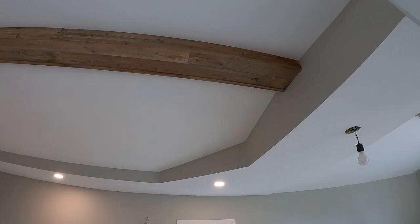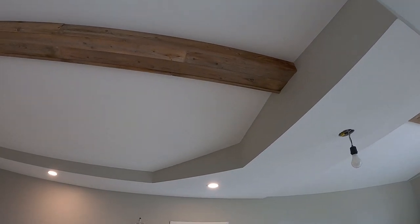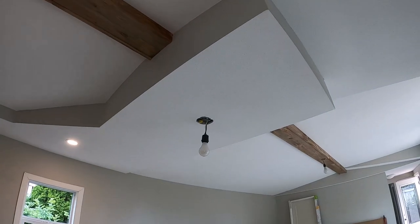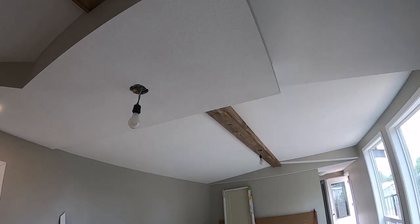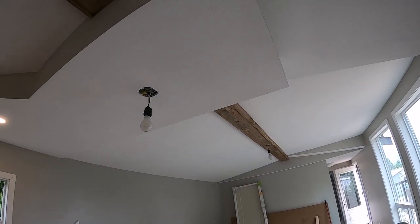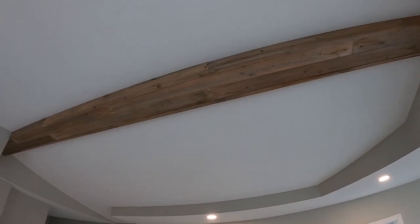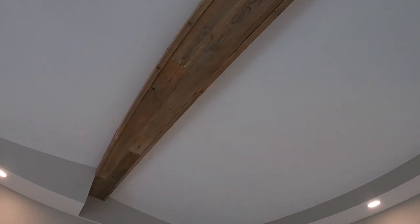Those boards are just randomly cut — there's nothing precise about any of this. Sometimes you can overthink these little jobs, and it's better to just wing it. We didn't measure anything, we didn't make pieces the same size — wherever the piece was, we just made it fit in there.